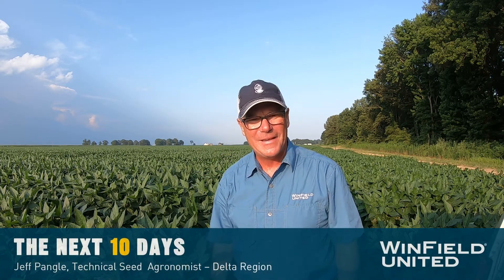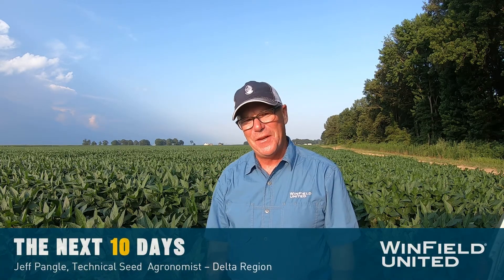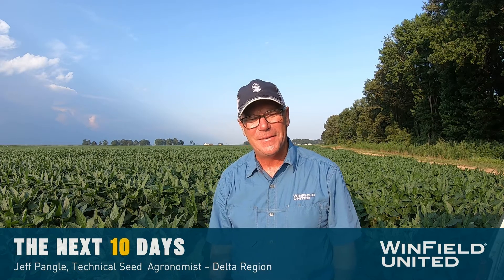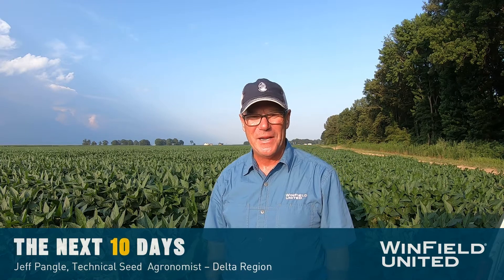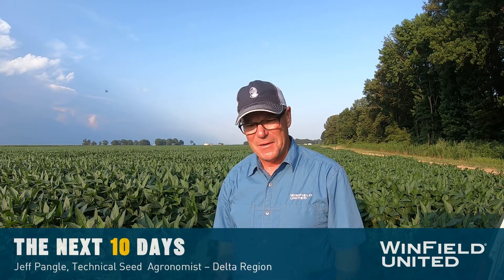Good evening and welcome back to the Next 10 Days video series from Winfield United. I'm Jeff Pangle, Technical Seed Agronomist for the Delta and for East Texas. This evening we're in beans and wanted to talk about staging soybeans. About the first week or 10 days in July in this part of the world, we get to the R3 stage, where we're going to identify if it's time to put on a fungicide or not.